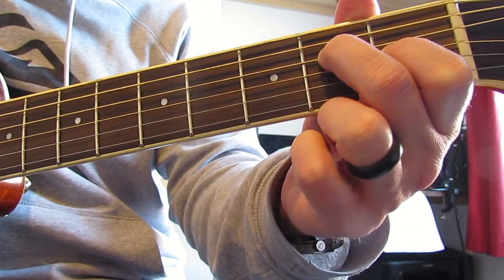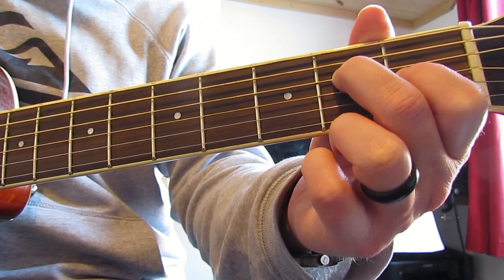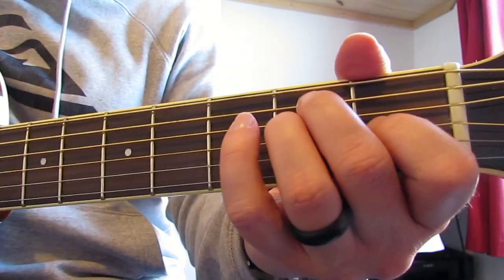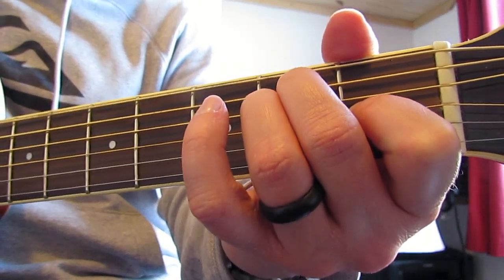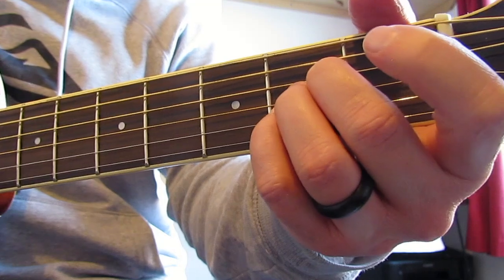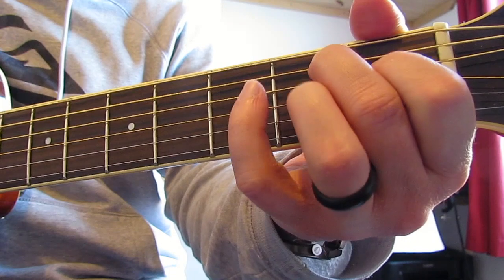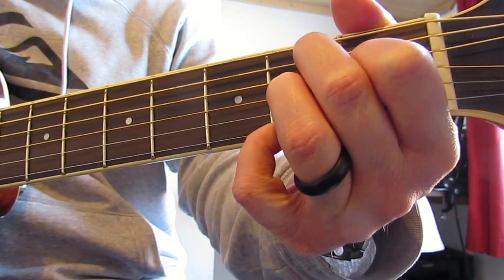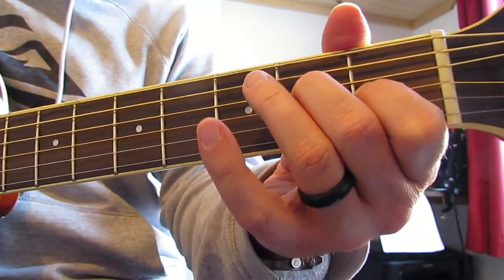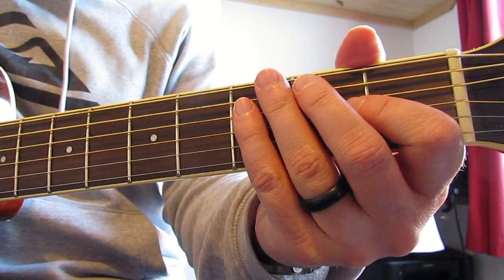I've gone through that relatively quickly. Let me just play through that first half nice and slowly, starting with that E chord strumming with your thumb. Well, embarrassingly I didn't play that particularly well, but you can at least hear what I'm trying to do.